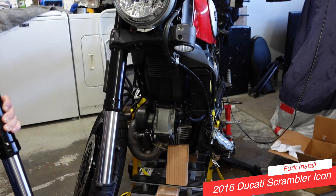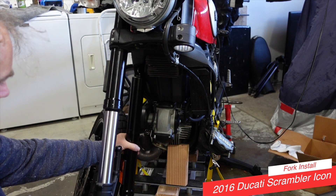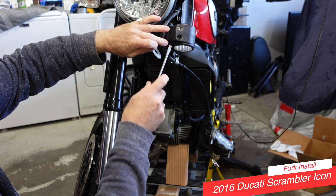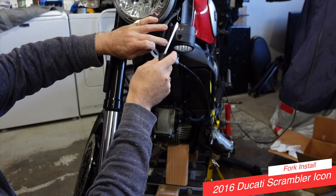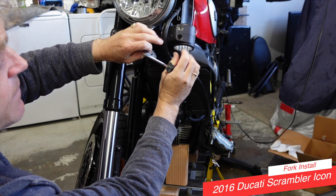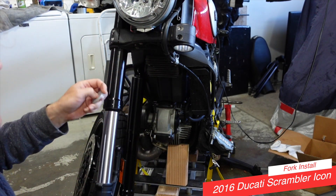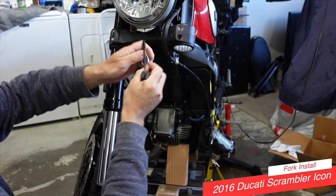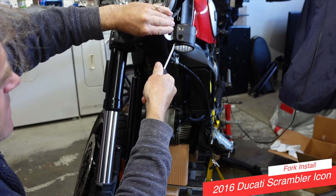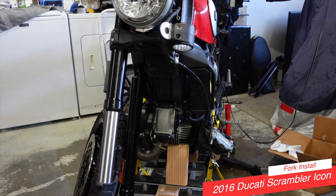One of the things that makes this easier is if you take a flat-bladed screwdriver and a nice thick washer, and basically you want to pry the triple tree apart just a little bit on the top and the bottom. Just insert a washer, and what that will do is separate it enough to loosen it up so that the fork leg will slide up nice and easily.